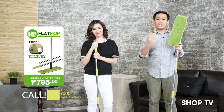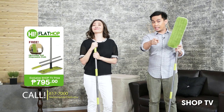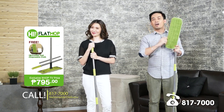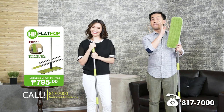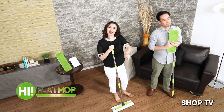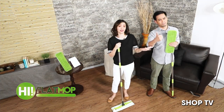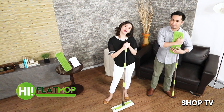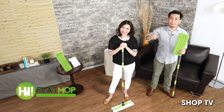Kaya naman guys, what are you waiting for? Get your own HI Flat Mop now — we offer a SHOP TV exclusive price of 795 pesos only. Itong HI Flat Mop, may kasama na ring one extra microfiber mop pad at 20 pieces ng disposable cloth. This is really the best deal. Thank you so much for joining us — we hope to see you guys soon. Bye!